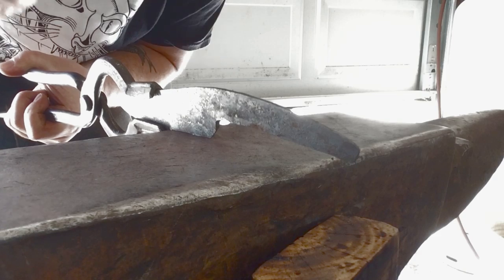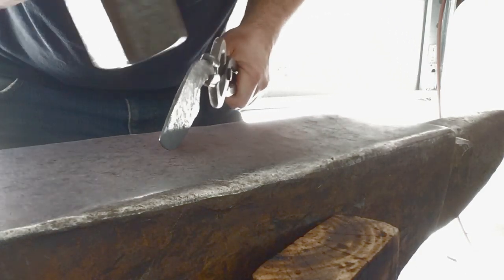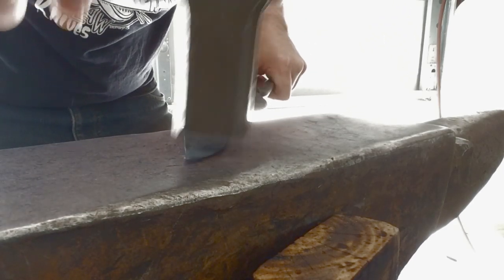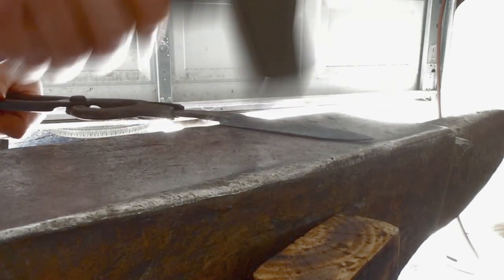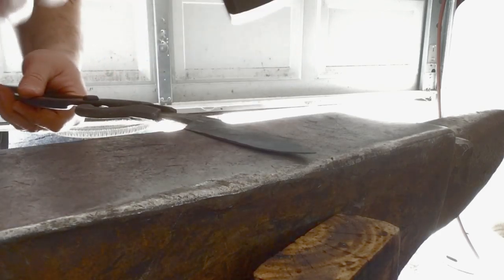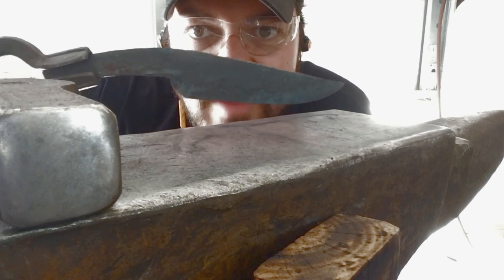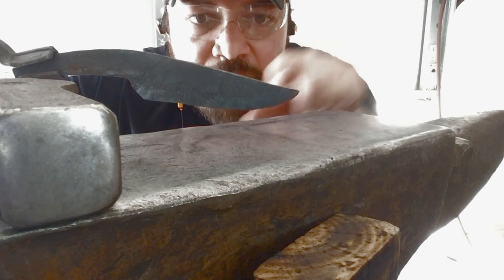I can see a couple spots right in the middle that I don't really like, so I'm going to gently tap on those and go back to address the edge. Looking at the profile, it does still have a little bit of a peak hump here, but I think that's actually going to be kind of nice because the tip kind of sweeps up a little there at the end.